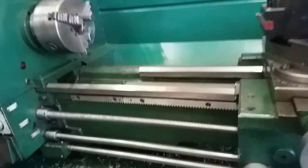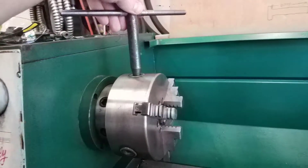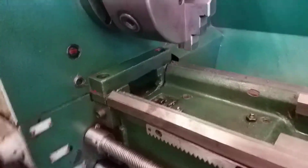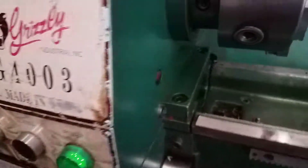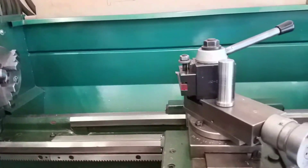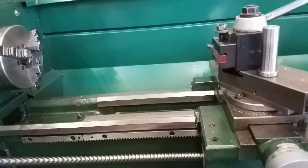What's up everybody, just want to give you a little tip here. See these G4003 Grizzlies — made in somewhere — you got this opening here under the headstock, and it sucks because it gets full of chips.